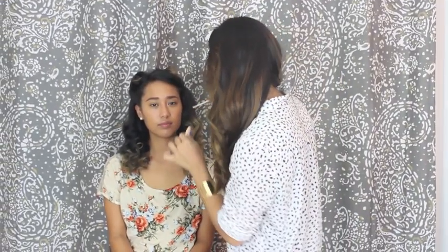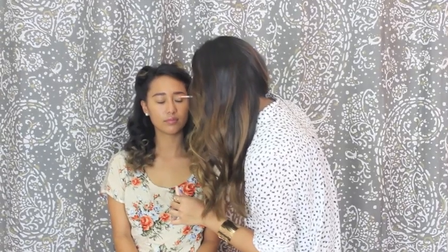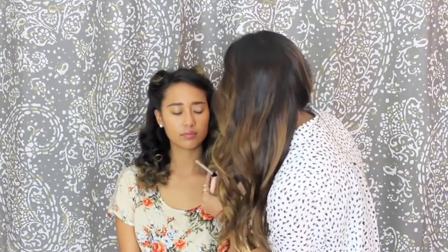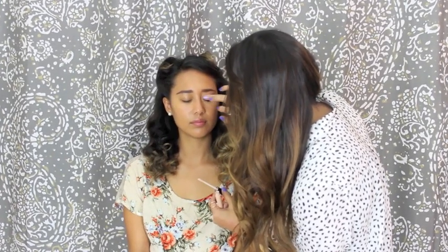So the next thing that I'm going to do after we've been done with the brows is add some eyelid primer. This is just going to make sure that any eyeshadows that we put on her lid stay in place all night on her date or a night out with the girls, and just make the color show up.